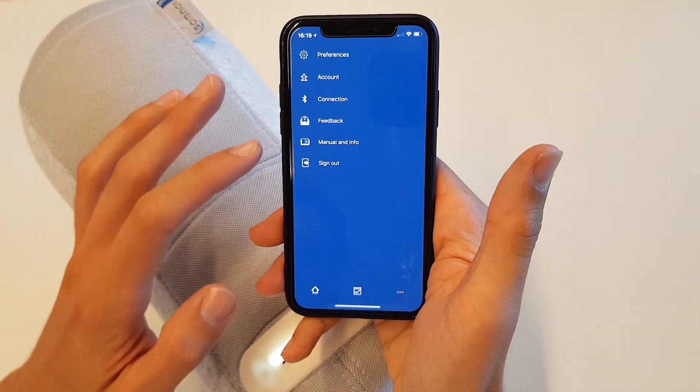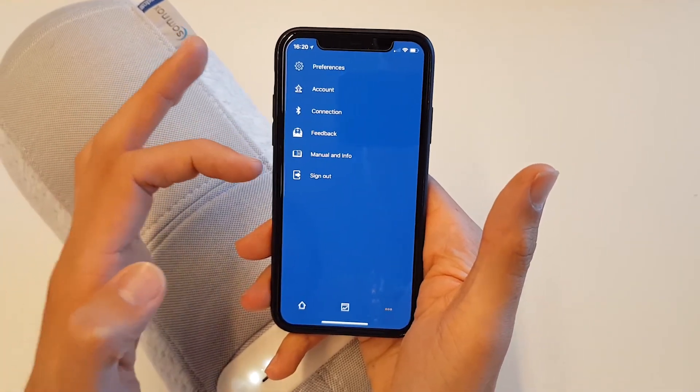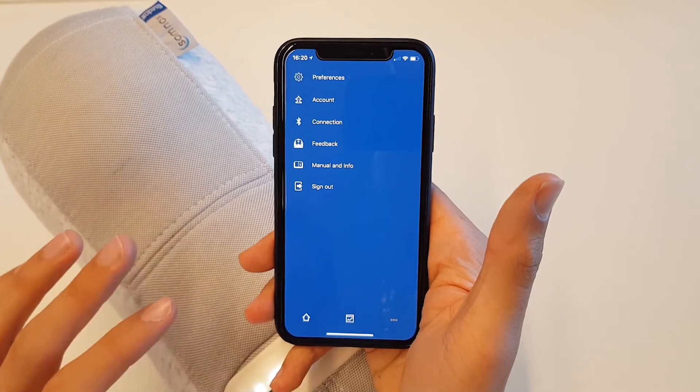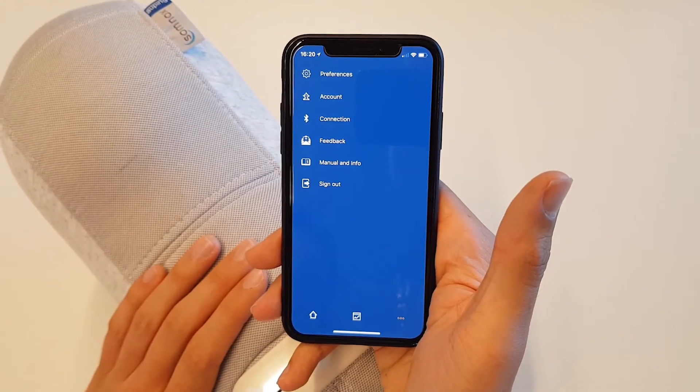Here we have an overview of all the things we can do. We have our account here. We can connect, send some feedback, and of course there is a manual in case you do not know what to do.